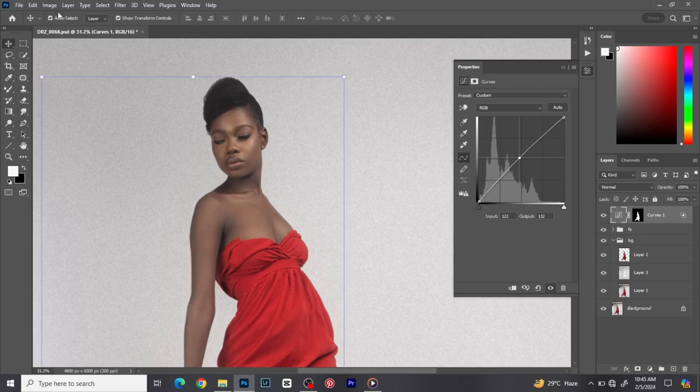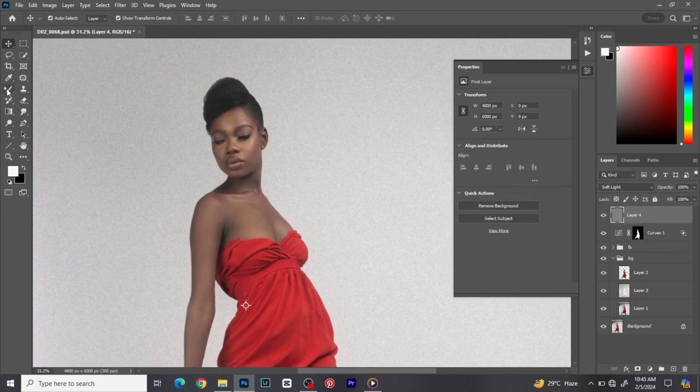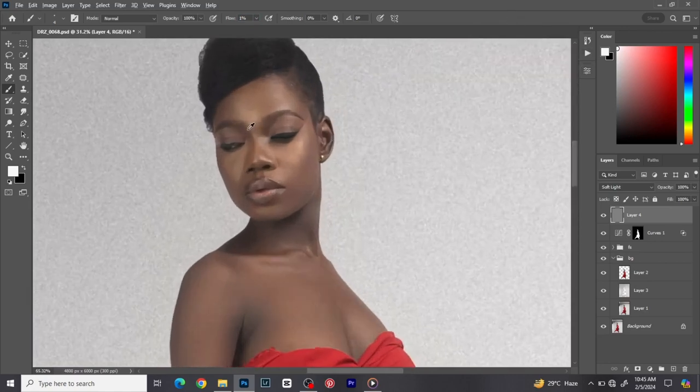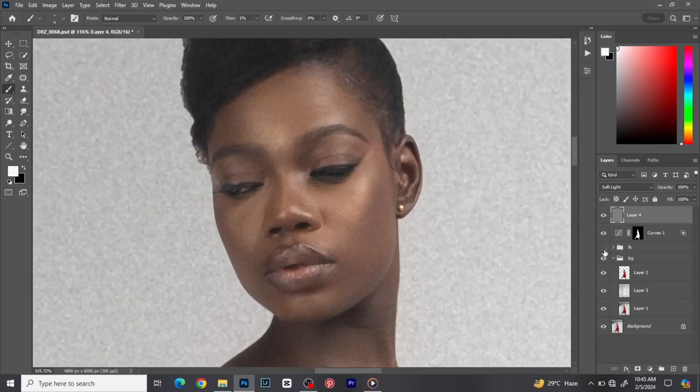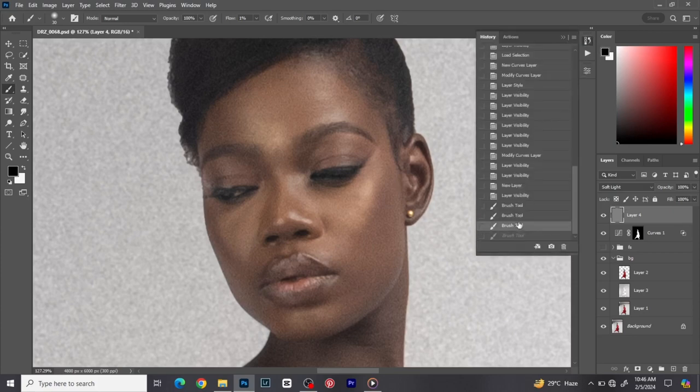Still part of my fast-paced dodge and burn: go to Layer > New Layer, set the mode to Soft Light, check 'Fill with Soft Light neutral color (50% gray)', click okay. Pick the brush tool with opacity 100 and flow at 1. I turn off the frequency separation layer. I'm going to burn some parts and dodge others — enhancing the contours on the face, burning around the cheeks and jawline while being careful not to paint too much.